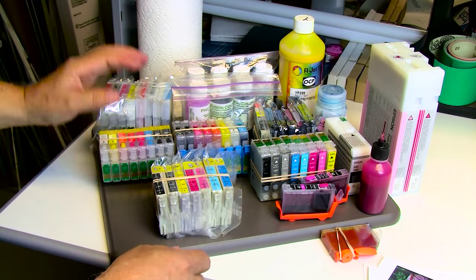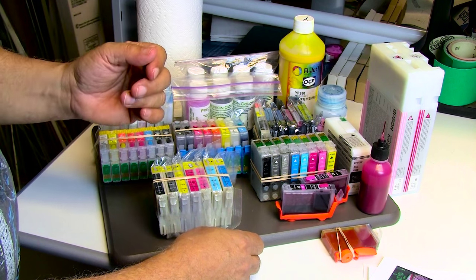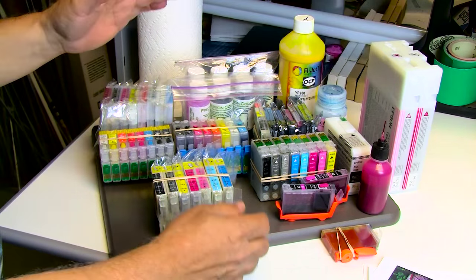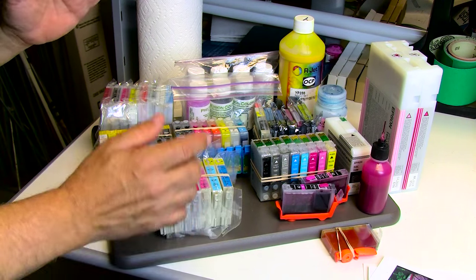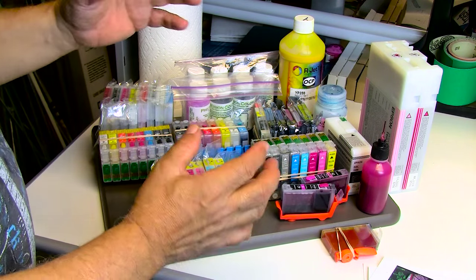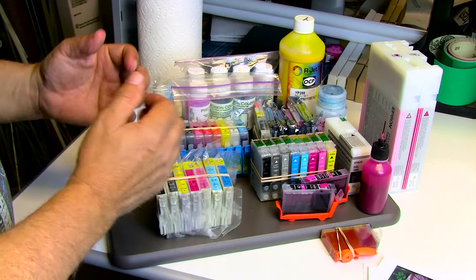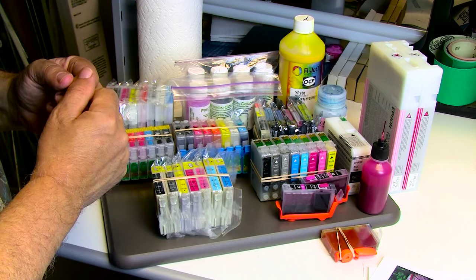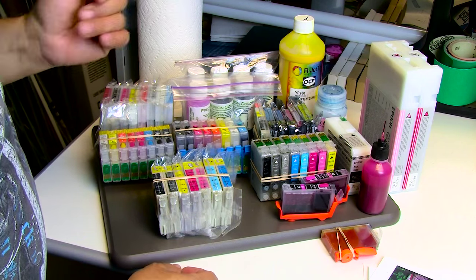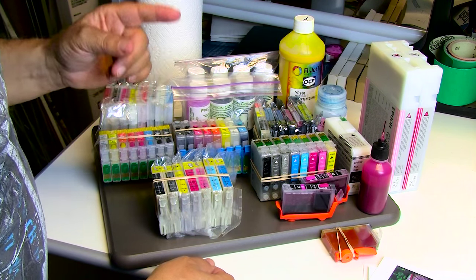If you use real OEM inks obtained cheaply this way, you will not suffer that problem. Usually what I do is create hybrid sets — I'll get an Image Specialist K3 ink set, not order the magentas, and replace them with OEM magenta. Now, ink sets are pretty well matched — every color works in tandem, almost calibrated, like an orchestra of thirty musicians used to playing together. If I replace Image Specialist K3 magenta with OEM magenta, I may have to re-profile, but I will not have that gloss problem.